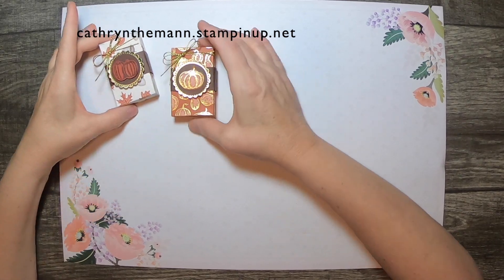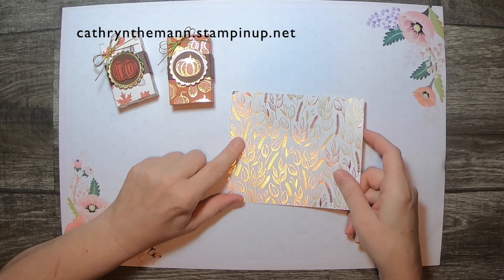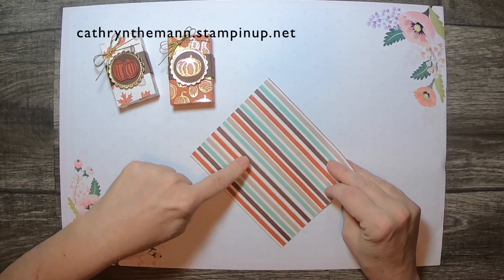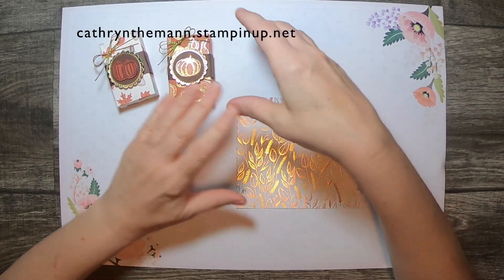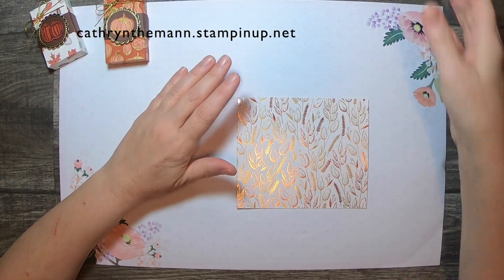This time I'm going to use a different paper again — still from the same Gilded Autumn Specialty paper, but it's the other side of this one, which I used on a card in my last video. It is sized six by five inches.